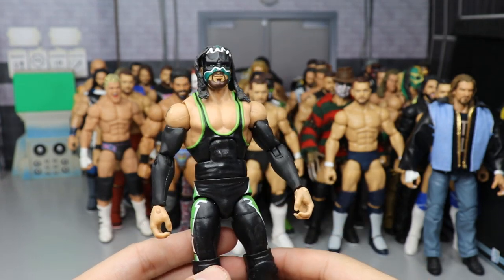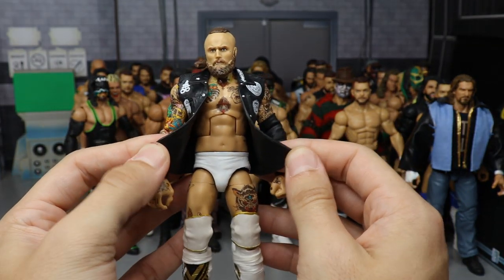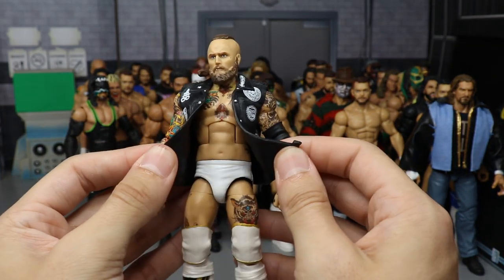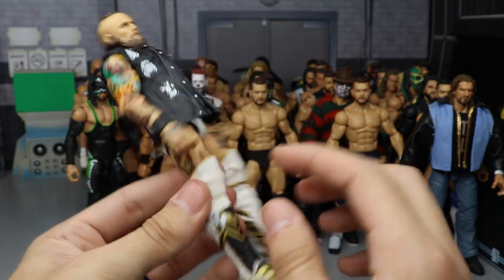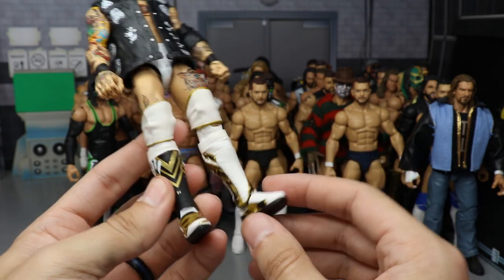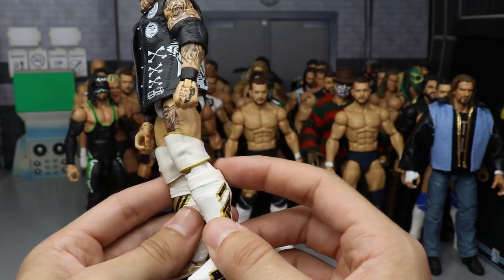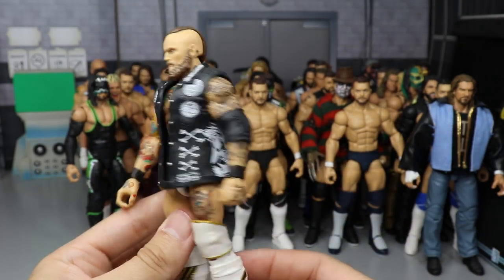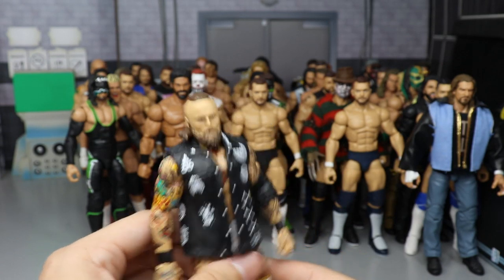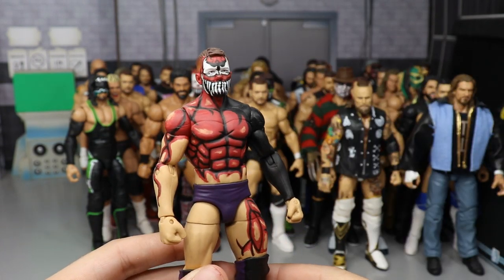We have a fantasy attire Aleister Black — I took the NXT Target exclusive Aleister Black, painted over all the black and white, replaced his knee pads with Seth Rollins Elite 45 knee pads with gold trim, then added Elite 63 Shelton Benjamin kick pads with Elite 45 Seth Rollins lower legs for appropriate height. I really enjoy this Aleister Black fantasy attire.